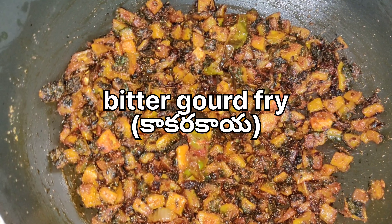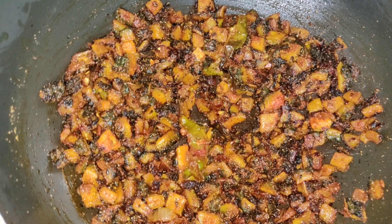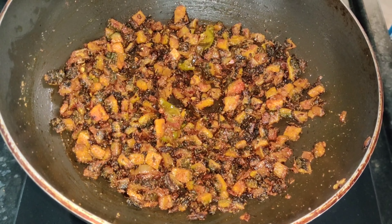Hello everyone, welcome back to my Little Florett YouTube channel. Welcome back to one more cooking video. This is a regular routine — kakarkai fry.